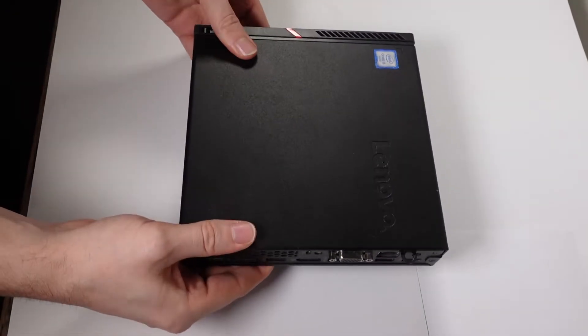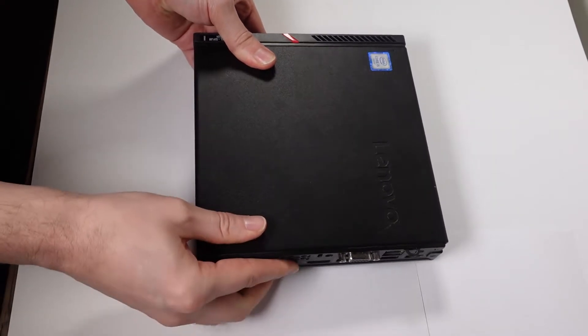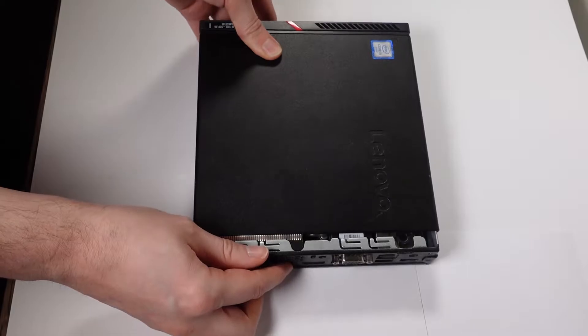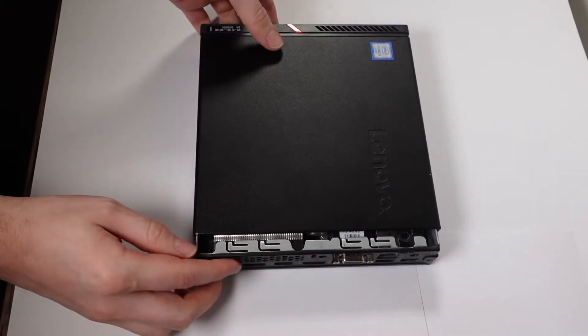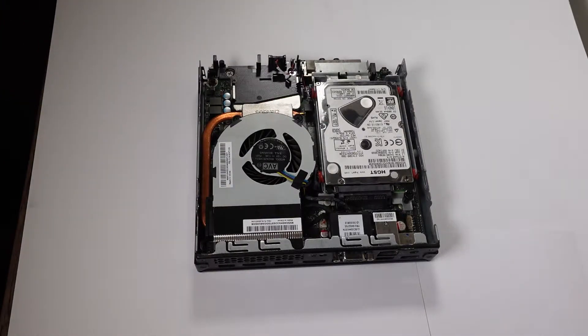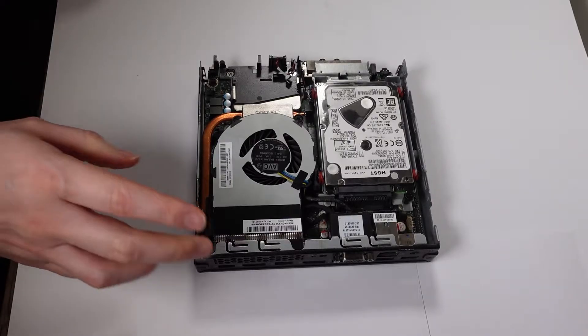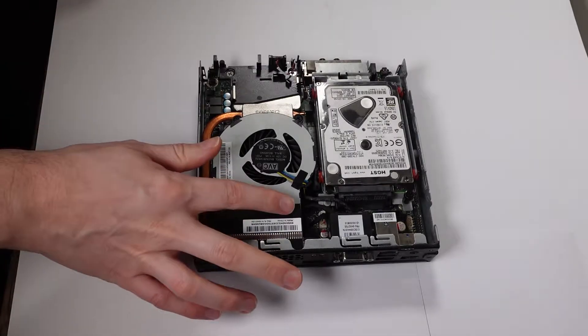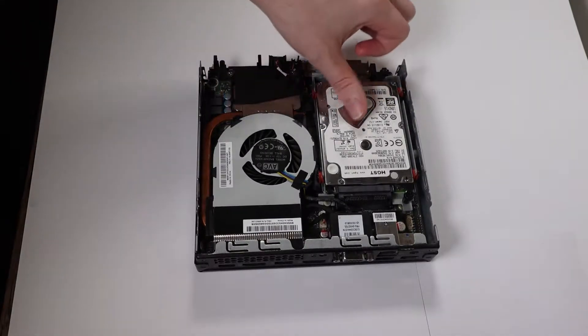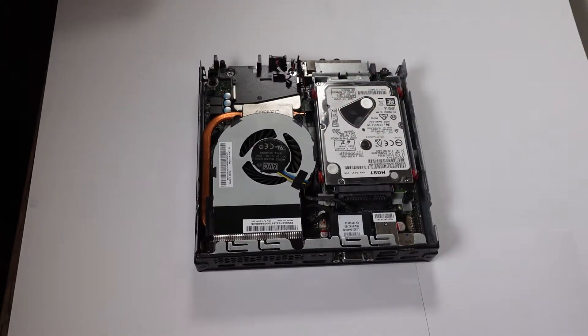We can take an M.2 — I'm not entirely sure on the configuration. As always, there's one screw on the back which I'm going to take out and the top just pops off. Pretty standard configuration with these when it contains a proper socketed CPU. We've got the heatsink and fan here and the hard drive here. A little dust in here but nothing too bad.